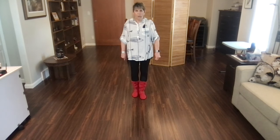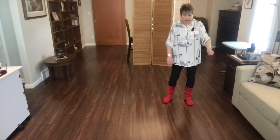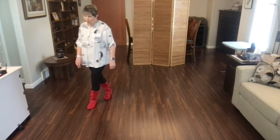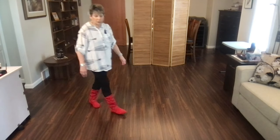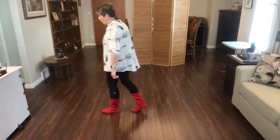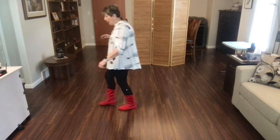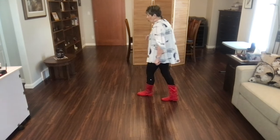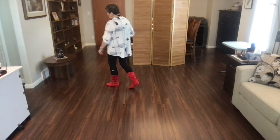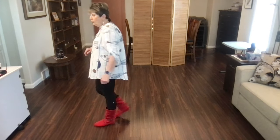Do the whole back wall. Ready, begin. Cross, side, behind, point. Cross, side, behind, side, cross. Side, recover. Cross, shuffle. Rock, quarter, and shuffle forward. Rock, recover. Ball, rock, recover. Back, back, coaster, cross. Side, recover. Sailor, step. Cross, recover, shuffle left. Start the dance again with your weave.